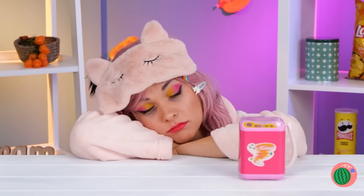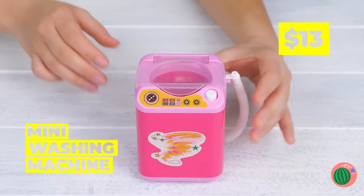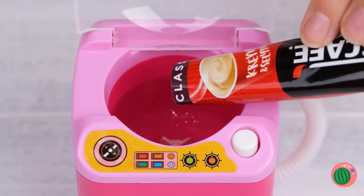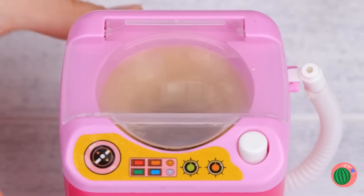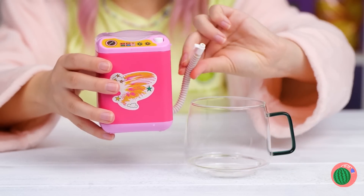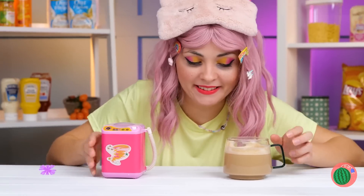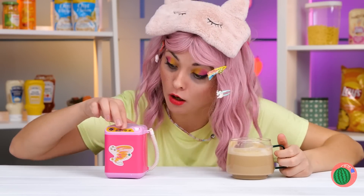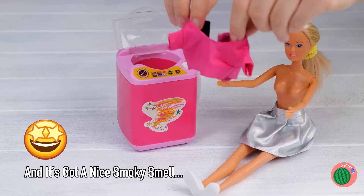Good morning. You could use a coffee. Well, good thing it's laundry day. Just add some water and powder in our tiny washing machine. Press the button, close the lid, and drain away. This should help perk you up. Wow — and look, it even does laundry, too. Yay.